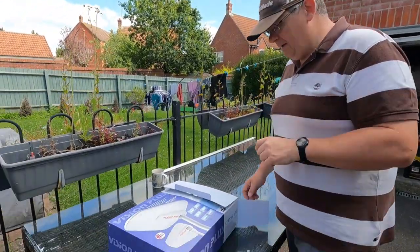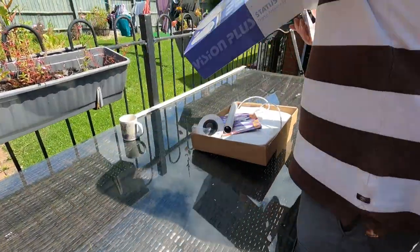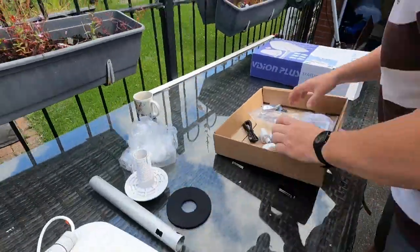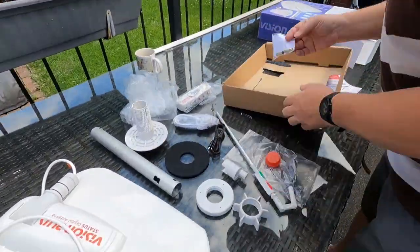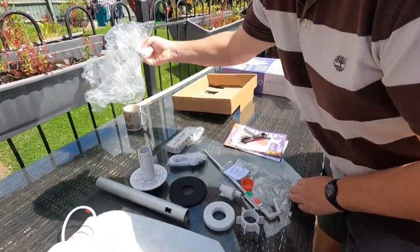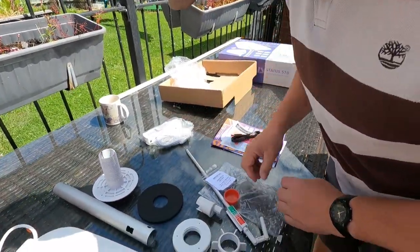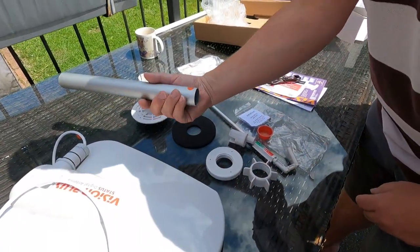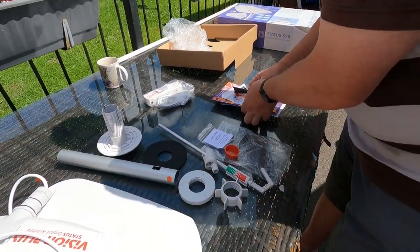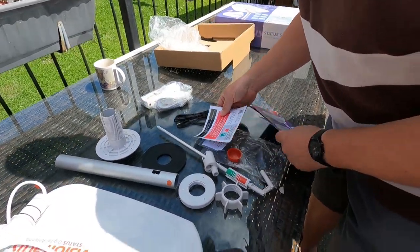First things first, let's unpack it and see what we've got. So we've got some packs of screws, the amplifier part, connecting cable, this obviously all makes up the tube and the adjustment. I'm not quite sure how it goes together yet but I'm sure we'll figure that out. A power cable, and a label inside on how to operate it.